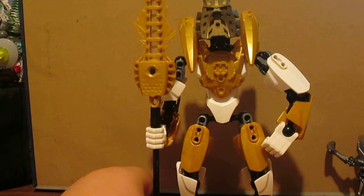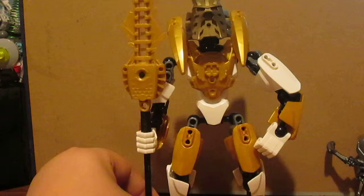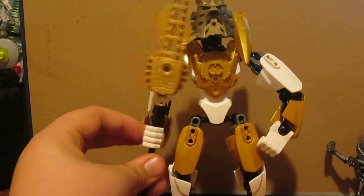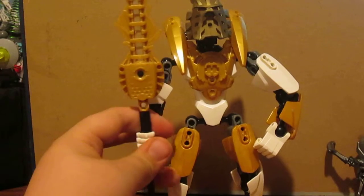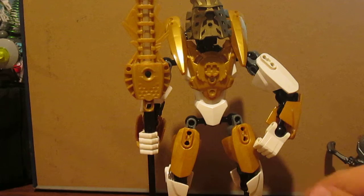I really hope they bring him back in the new Bionicle — that'd be really cool to see him again. I also have the original Usunui, but I got that at a garage sale. It's pretty much all together, but some of the gear functions don't really work. At least I got the Crystal Mask, though.